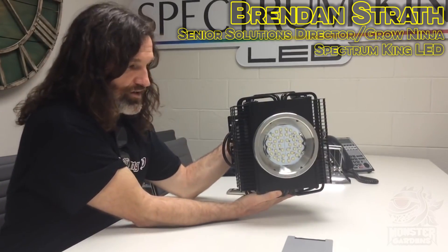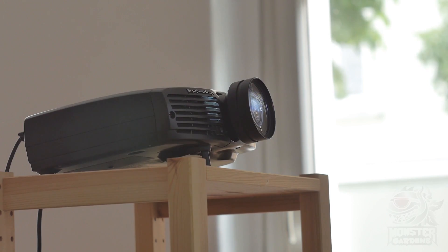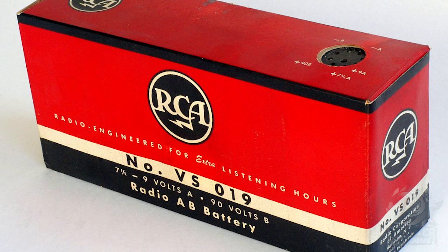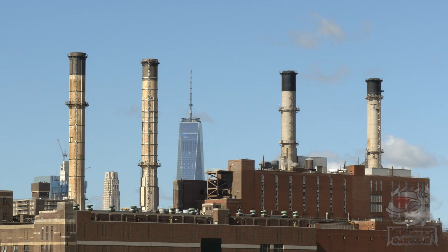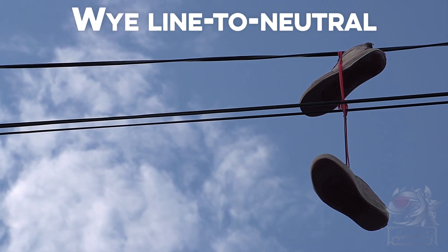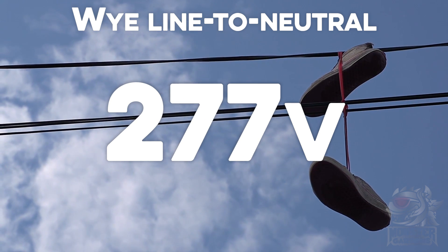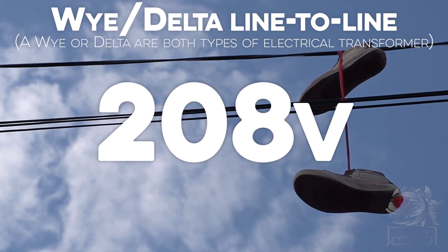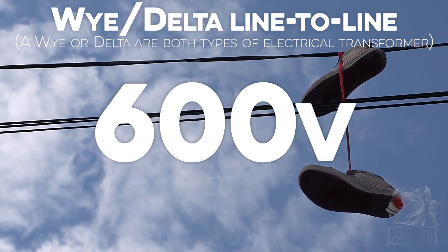I'll spare you a full transcript of the lengthy conversation we had and give you a synopsis instead. The electrical grid in the United States is a complete mess. Brendan told me stories of coming across voltages ranging from 90 to well over 600 volts. Currently in the US, there are numerous electrical network layouts and systems depending on where you live. There are all the different voltages that can be found. Y line-to-neutral systems come with voltages of 120, 230, 240, 277 and 347 volts, whereas Y or delta line-to-line voltage systems come in 208, 240, 400, 415, 480 and 600 volts and above.